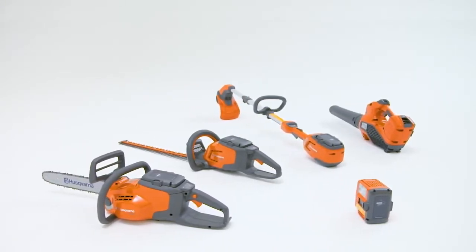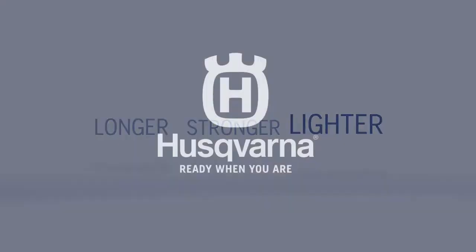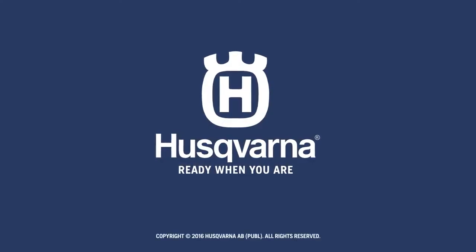In short, Husqvarna battery products run longer, stronger and lighter.